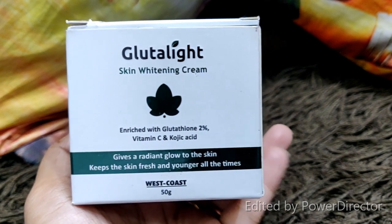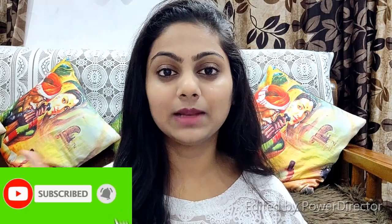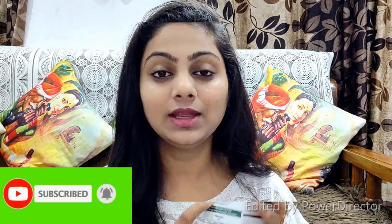So today I have a review of the Glutathione skin whitening cream. It is a good cream that is used after the serum. If you have not watched the serum video, watch it — you will find the link in the description box. Before this video, please make sure to subscribe to my channel and press the bell icon for all new updates.